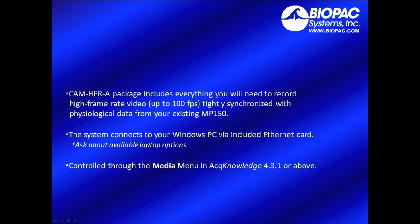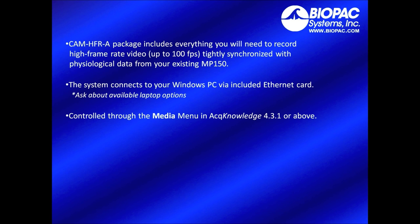The CAM HFRA package includes everything you need to record video data at up to 100 frames per second, tightly synchronized with an existing MP150. The system connects to your Windows PC via the included ethernet card and is controlled through the media menu in AcqKnowledge 4.3.1 or above, and triggered by the MP150.